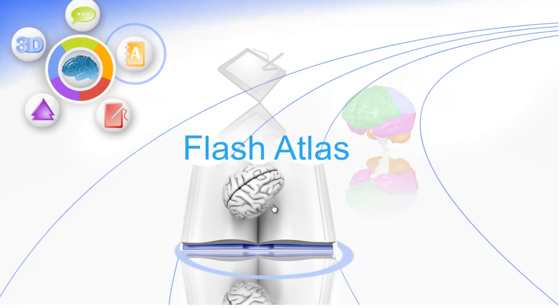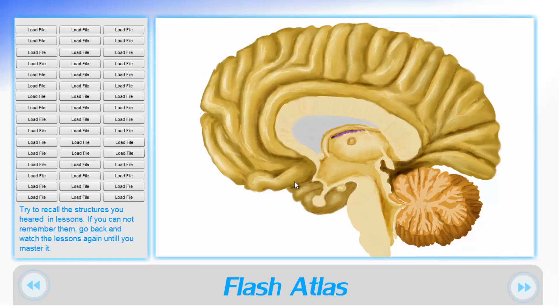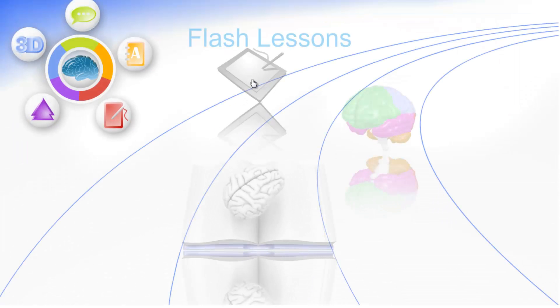After studying, you can go to our Atlas and try to recall the structures that you have seen so far. If you are not able to do so, then you can simply go back and watch the lessons and 3D models again until you've mastered the neuro anatomy.